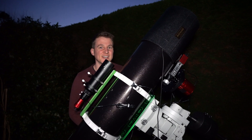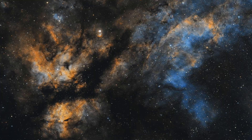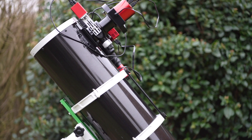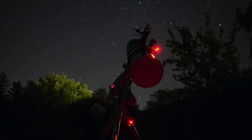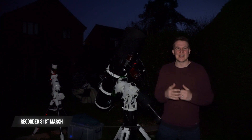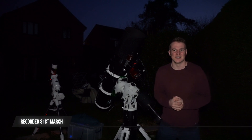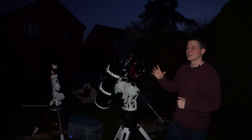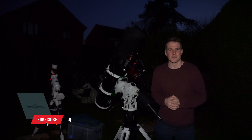Let's photograph Bode's and the Cigar Galaxy. Hi everyone, welcome back to my channel. We are on an amazing run of clear nights here in the UK. The weather's been absolutely brilliant at the moment, so I've been trying to take advantage of it. This is my sixth night in a row imaging from my back garden.